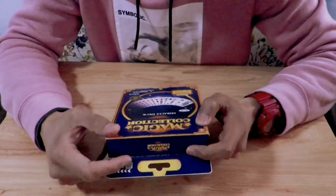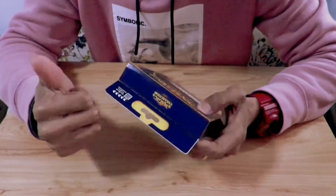Now let's start the unboxing and figure out how to do the magic. Let's start.